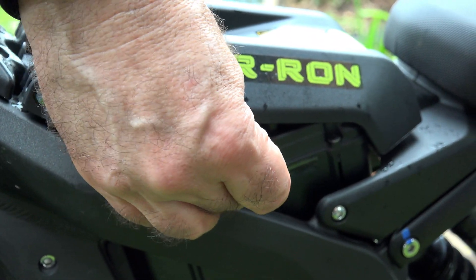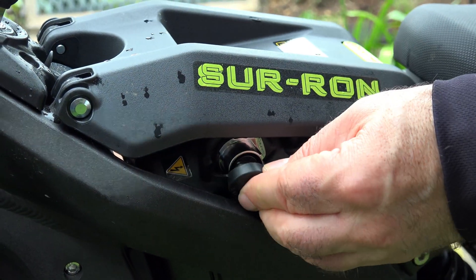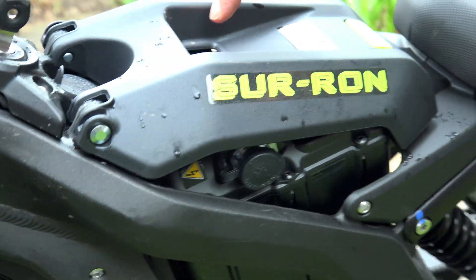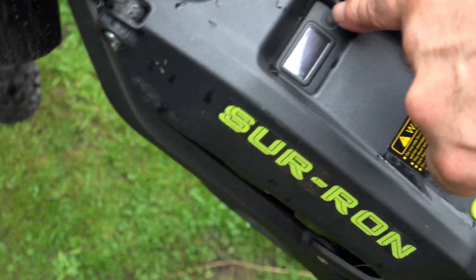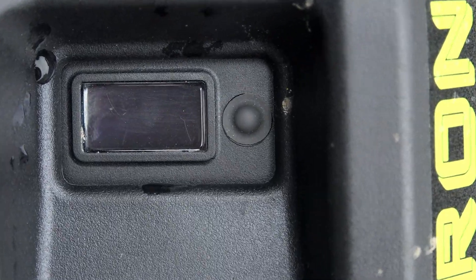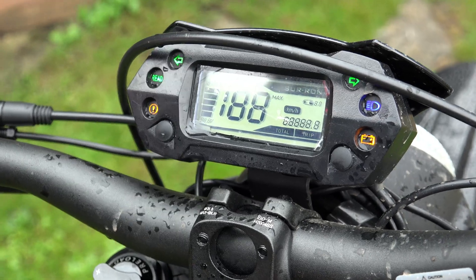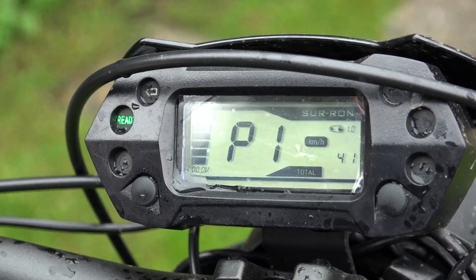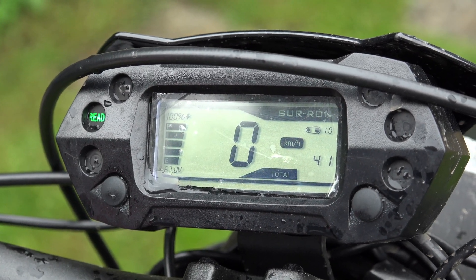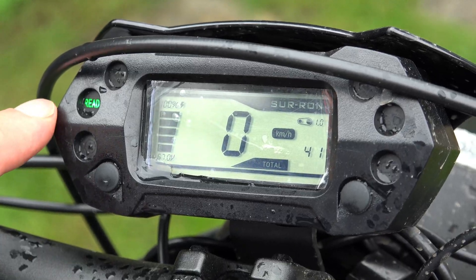One important point - there's also a little button here on the top, so you can press that button and it tells you you've got 100% - hurrah! Put the key in ignition. Hurrah! And it also tells us on the dash that we've got 100%, which is reassuring that the dash agrees with the battery itself. And it even says 'ready!'